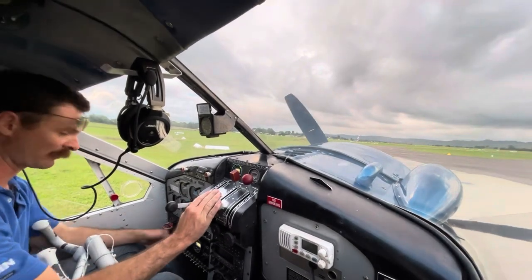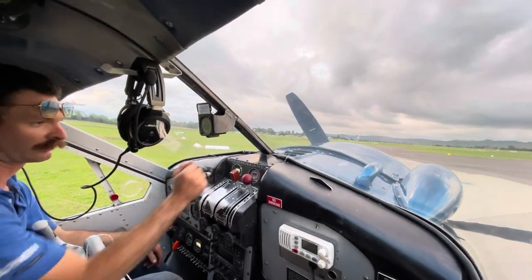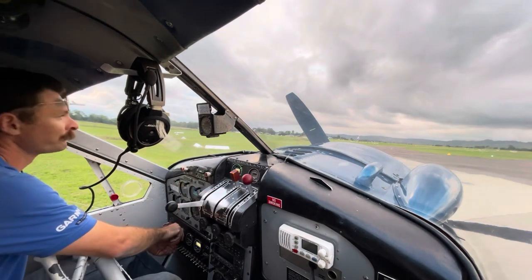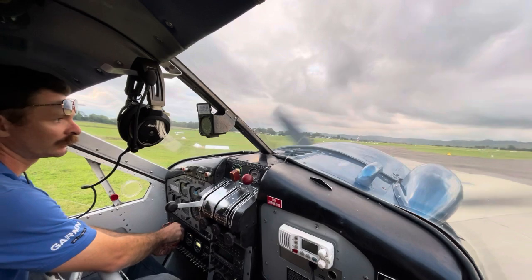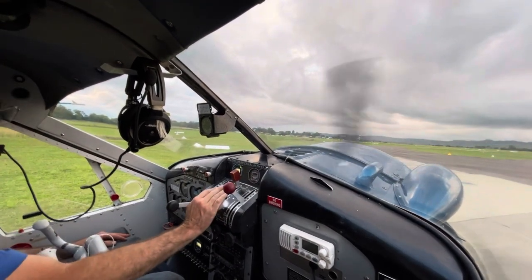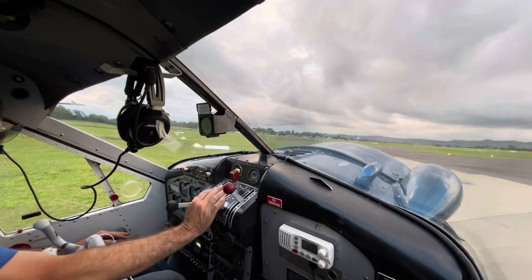We missed it. We'll go mags off — a little bit more prime. Back, cracked. Clear prop. One, two, three, four, five. I think we got that one — there we go, there she comes.